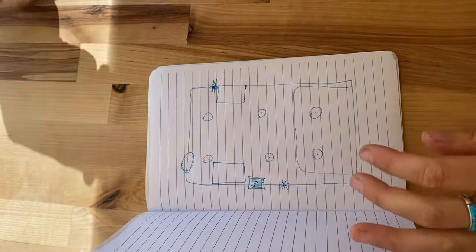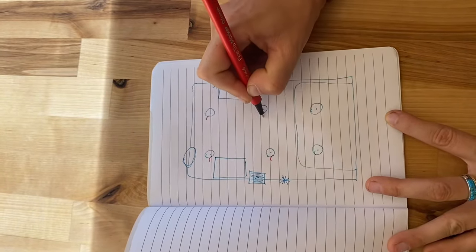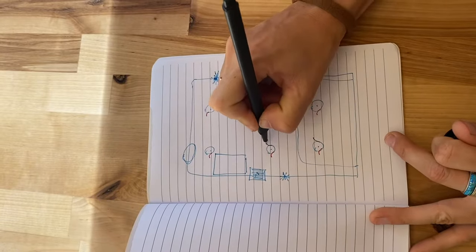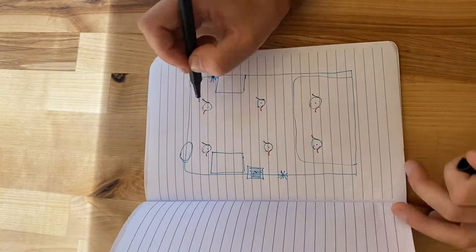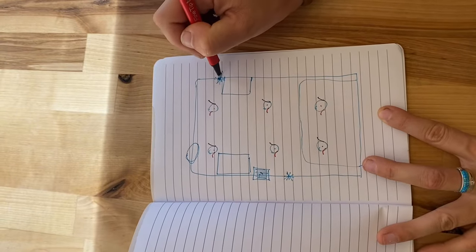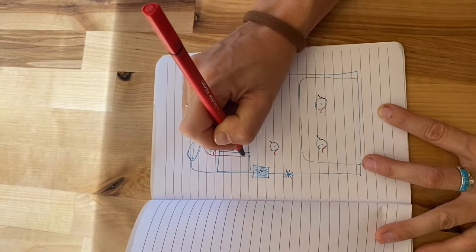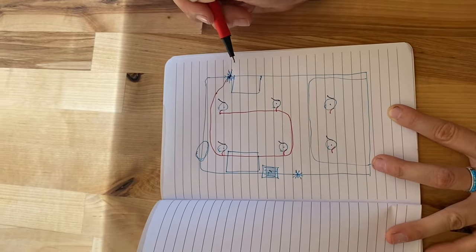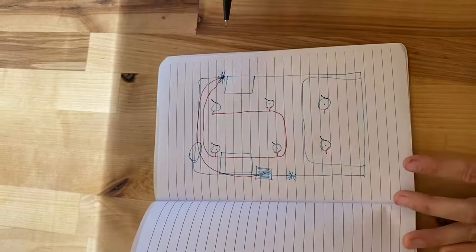First I'm going to show you how to run the positives. We are going to put a little red positive tail on each puck light, and also a little negative tail on each puck light. Then we're going to run the red from our switch, connected to all of the red tails in parallel. After that we're going to take another red and run it from the switch over to the fuse box. So the fuse box gets a positive, and the switch gets a positive run from it to the fuse box.